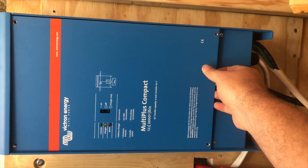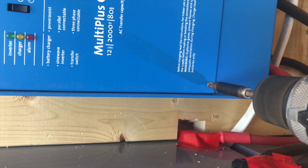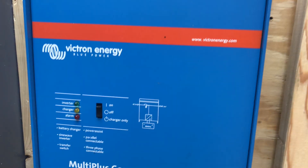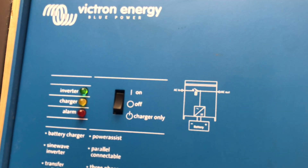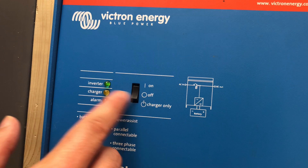It's time to go ahead and put the panels back on and put the screws back in to close it up. Go ahead and turn the main power switch to the on position, and if you did everything correctly, you will see a status light depending on the mode that the device is in. I don't have it plugged into shore power right now, so it's showing me inverter, which is correct.